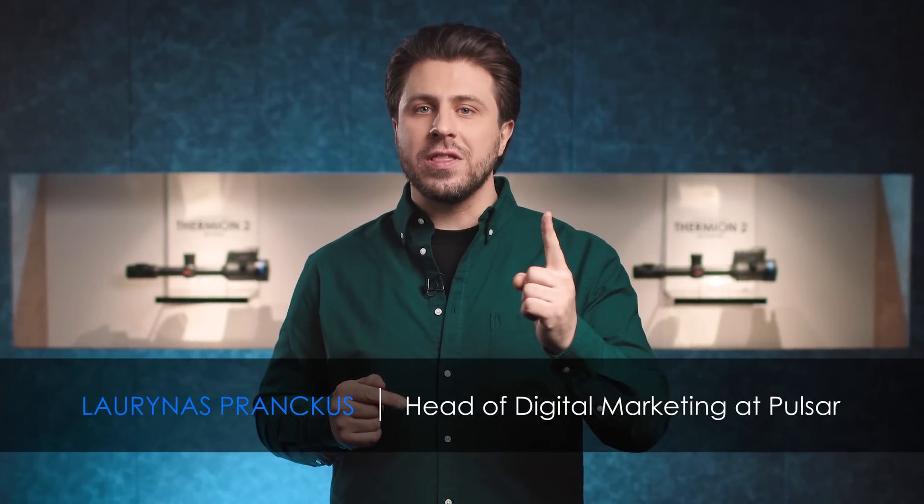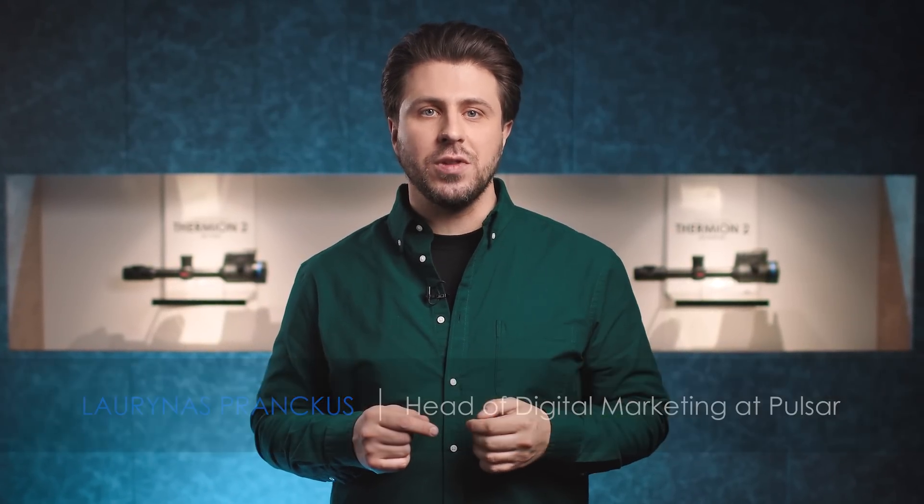Hello everyone! Back at the studio with one more product line from Pulsar's 2022 lineup. I'm ready to introduce you to the newest additions to our Axion Thermal Imaging monocular line.